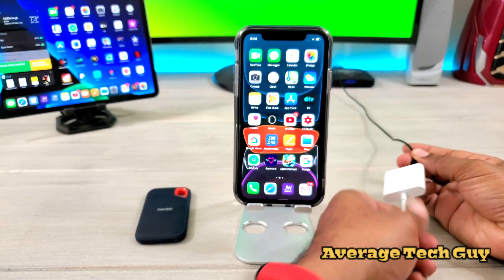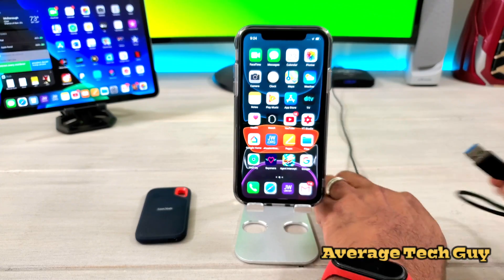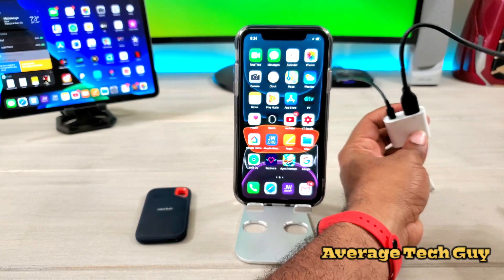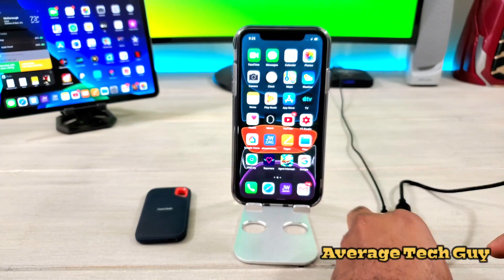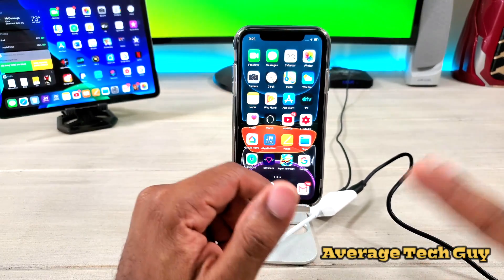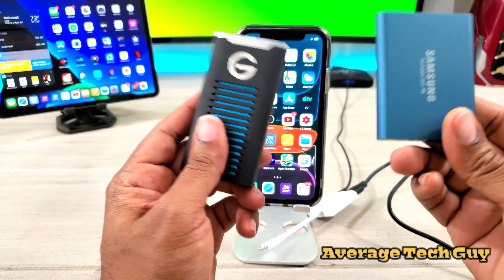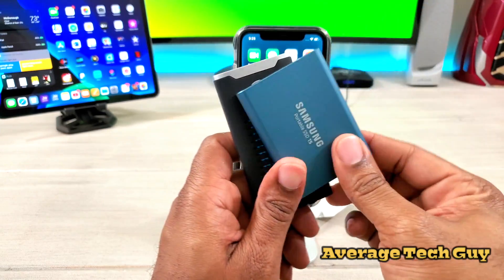So your lightning is going to power this right here, USB-A is going to go right in here. I've got my power source way in the back. Then you're going to plug this into your SSD. This works with any of the SSDs I just showed you, but if you want me to do separate reviews on these, just leave comments below and I'll do a review showing how fast they are.